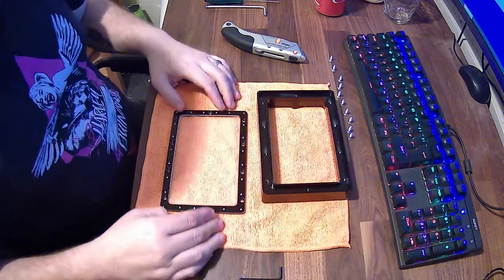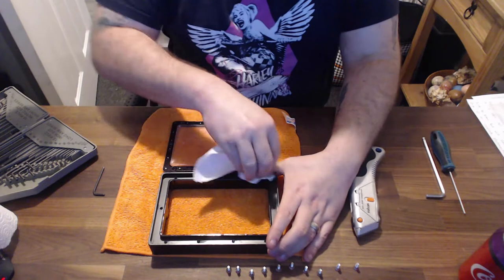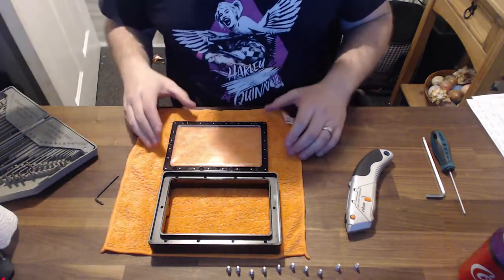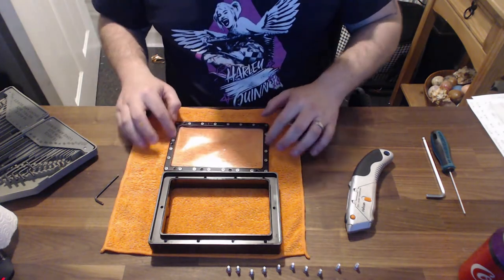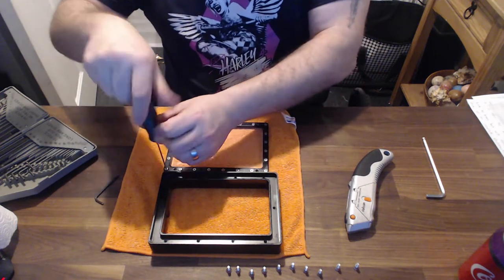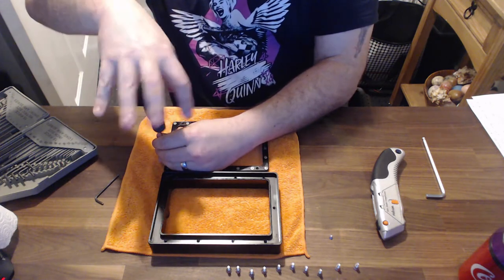You're going to want to give the inside a clean, just to make sure it's all nice and sorted with no leftover resin or anything that's leaked in there. Mine was pretty clean because I do tend to maintain the vat — give it a good clean every now and again, empty it out, and clean the FEP with some IPA. So I've flipped it over and you can see there's quite a few screws on here — I think it's 16 in total — and you can use the little allen key that comes with the Elegoo for this.